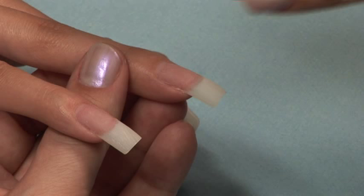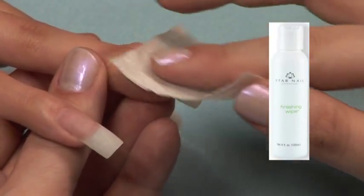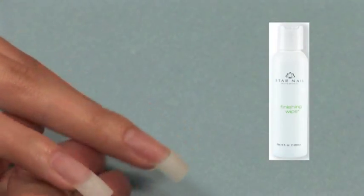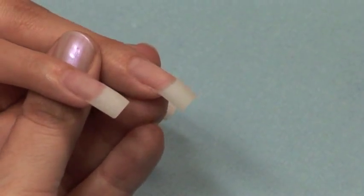Using a 180-grit file, shape the nails to the desired length and shape. Cleanse the nail with finishing wipe to remove the dust and dehydrate the nail plate. Apply a thin coat of primer to the natural nail only.